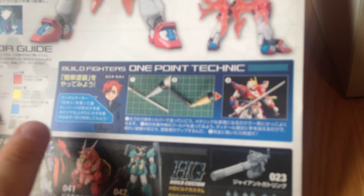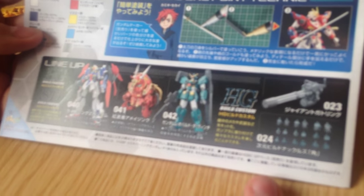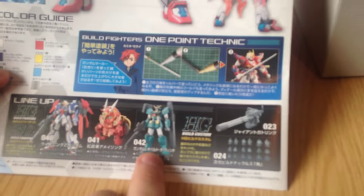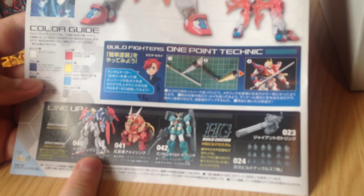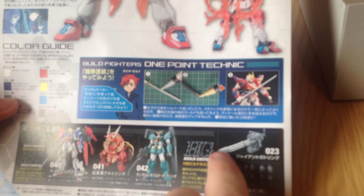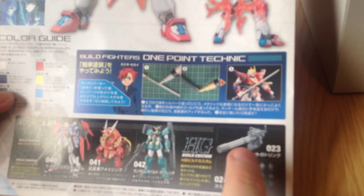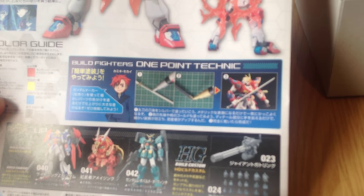Do we have all these kits shown here? That's the Leopard Da Vinci — we do have it, I haven't built it yet. That's the Leopard Da Vinci, then the Kuranaimusha Amazing, and the Lightning Zeta. That's the Giant Gatling, which I don't have — I haven't seen that yet, it might not be out soon.